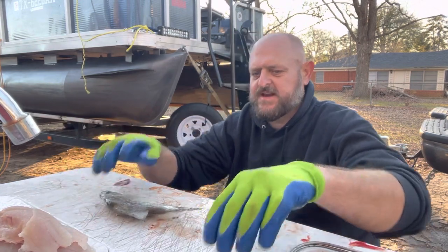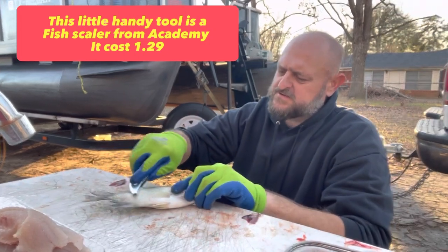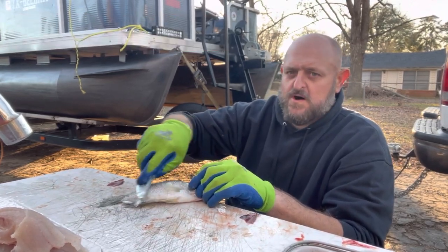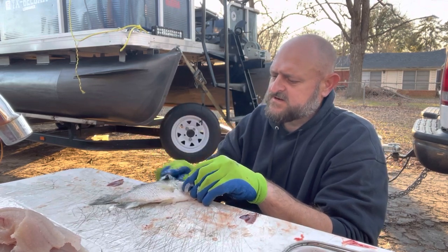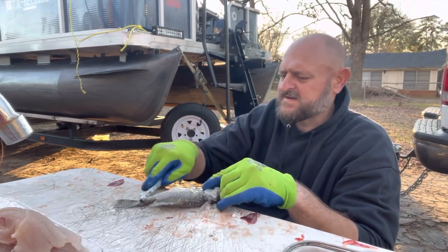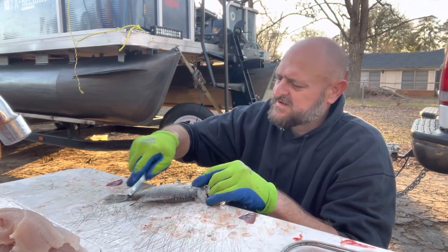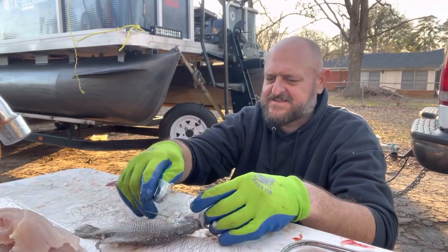A lot of people may disagree with me, but this is the way I do mine. Some people fillet them whole, some don't. I'm just getting all them scales — away from the fins, back at the tail, off the top, around the eyes, everywhere. When I was growing up I did this with a spoon — a regular old kitchen spoon. This little scaler right here is like 99 cents at Walmart.